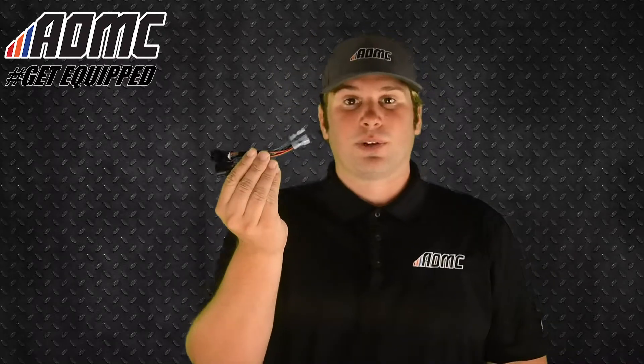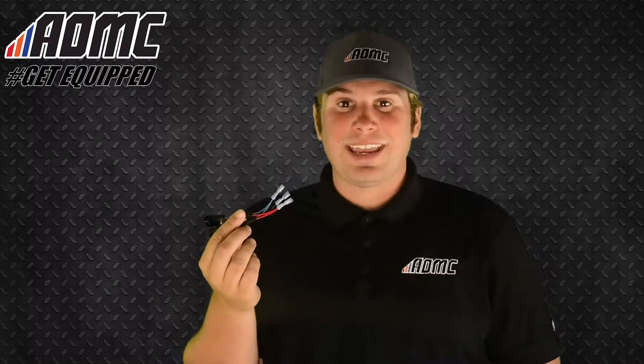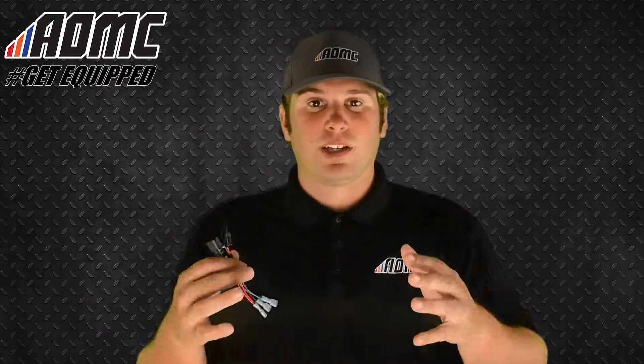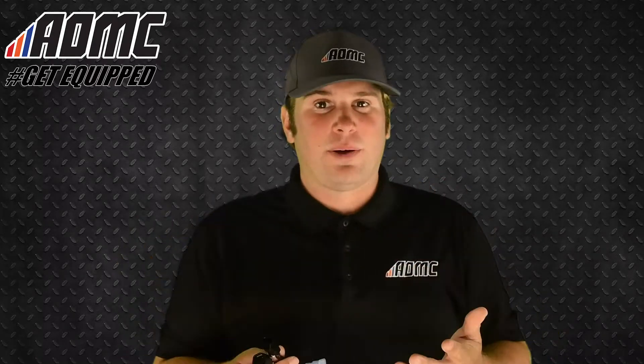Couldn't be any simpler. It's just this little cable, this little couple of wires right here — but this is the AMP throttle position sensor. This works well for the KTM, the Husqvarna, dual sport adventure bikes, the rally bikes, and some of the Kawasaki models as well.